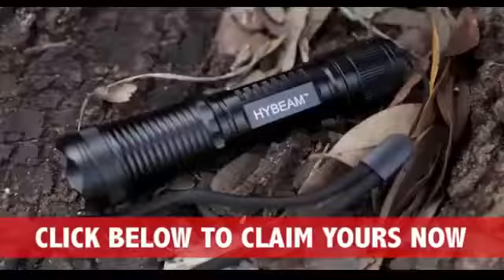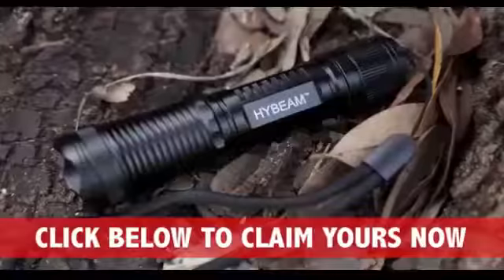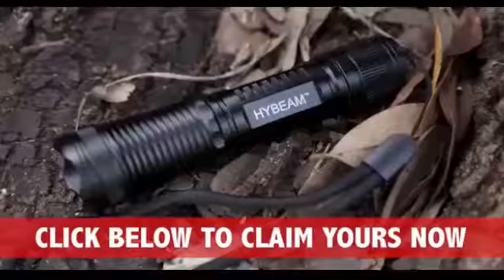But please hurry. I only have 1163 of these on hand and they are going fast. Don't miss out — click the big orange button below now.